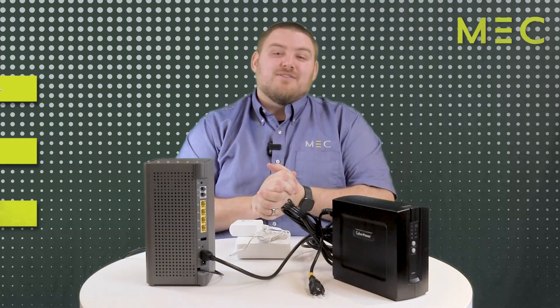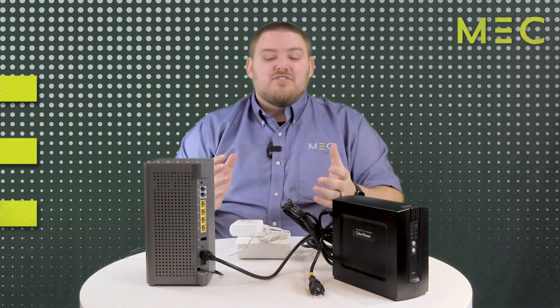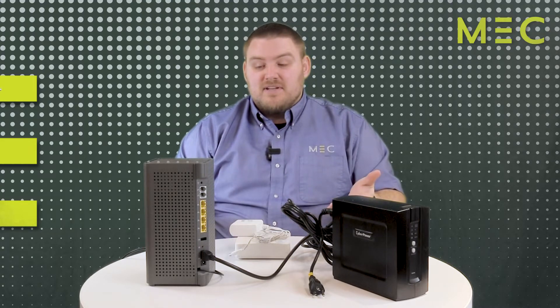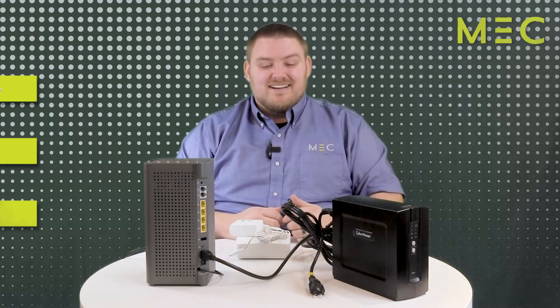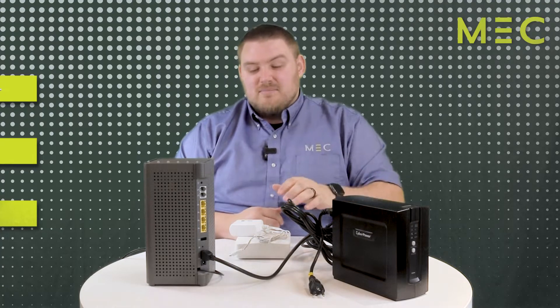Hi, everyone. This is Chuck here with MEC. What I'd love to do is go over some of the equipment that we have set up during your installation appointment. This is standard equipment for all of our customers, and with these units combined, you're going to have a great internet experience.